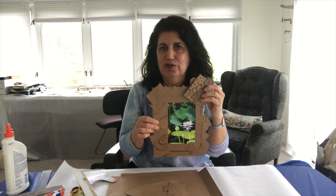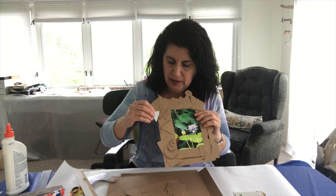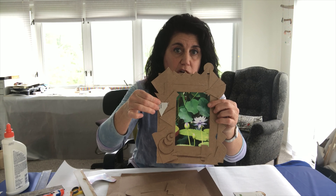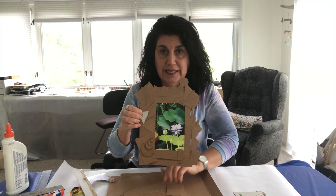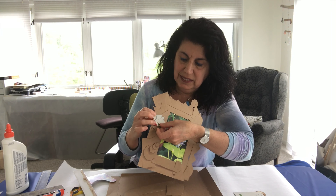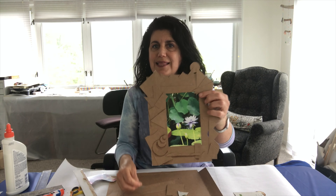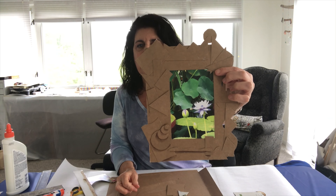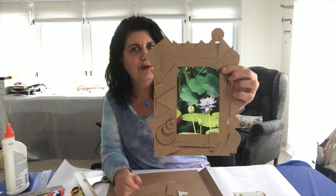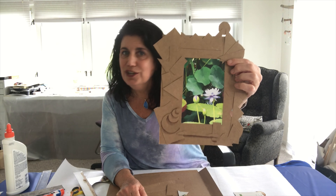You can overlap pieces, and you can even use the other side of the box if it has color — overlapping some with color and some without. It's as simple as that. Then you can put a nice picture inside. I used a nature photograph, but you could use one of your family.